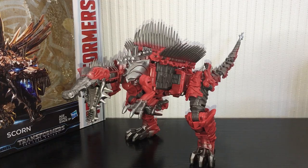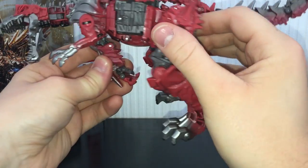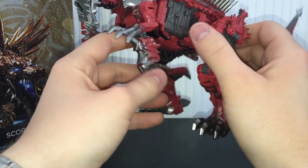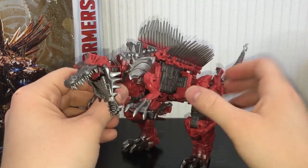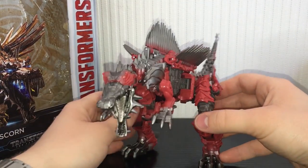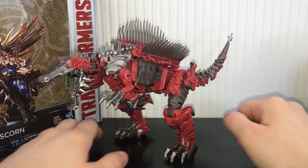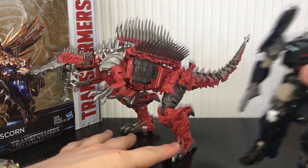My only real gripes about the vehicle mode would be the obvious robot arm underneath — you can see his hand, and I wish that folded up to hide it. It doesn't really peg on all too well either, which kind of sucks. Also there's just a big gap here with nothing filling it up. But other than that the vehicle mode tabs together really nicely, I've had no issues with it — very nice representation of Scorn from the movie. One last thing: he scales really nicely — he's actually pretty big even for a Voyager.